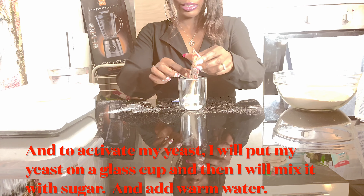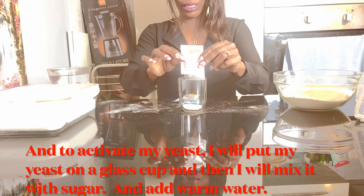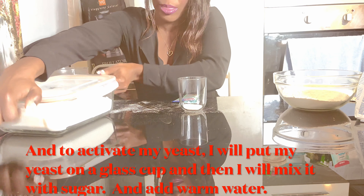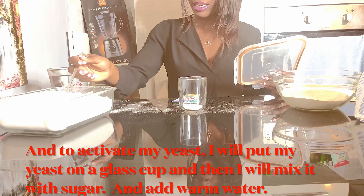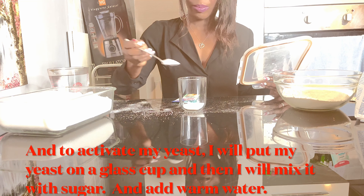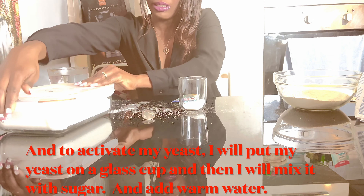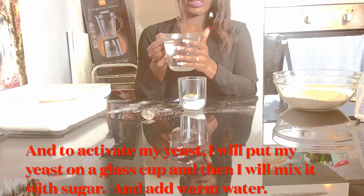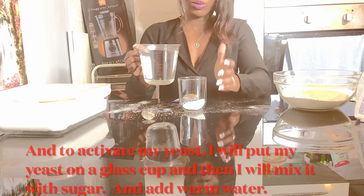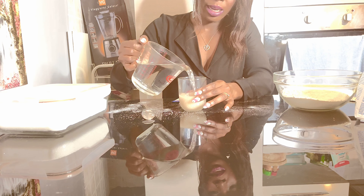To activate my yeast, I put my yeast in a glass cup, and then I mix it with sugar. I take like two and a half spoons of sugar. Then I add lukewarm water — not very hot and not very cold, what we call lukewarm warm water — and I add it to my yeast.